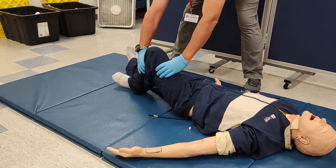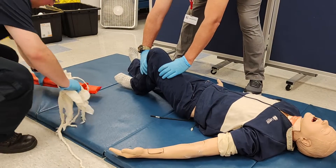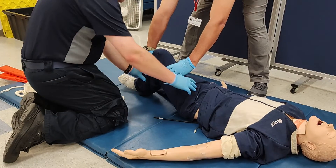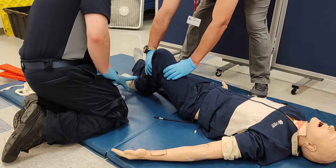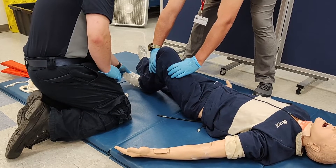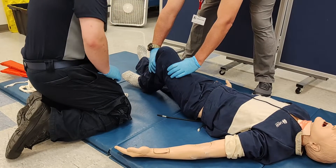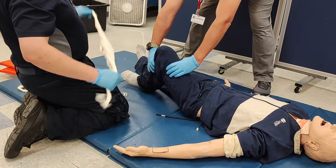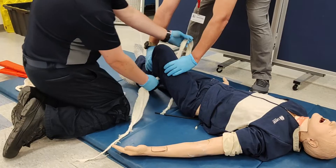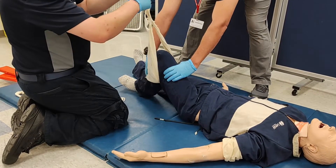EMT number one maintains manual stabilization of the limb, while EMT number two evaluates the limb and prepares his equipment. He checks the limb for any other injuries, assessing distal PMS. If distal PMS is not found, you may attempt one realignment. Assuming PMS is intact, EMT number two will begin the application of the splint.